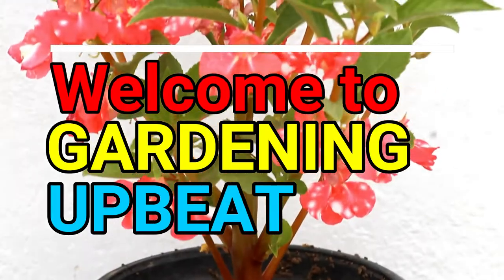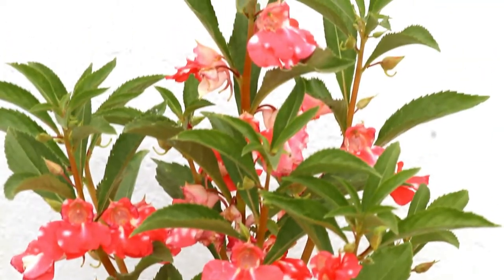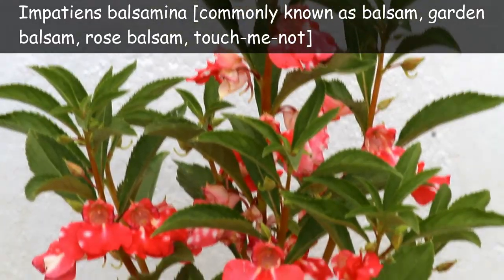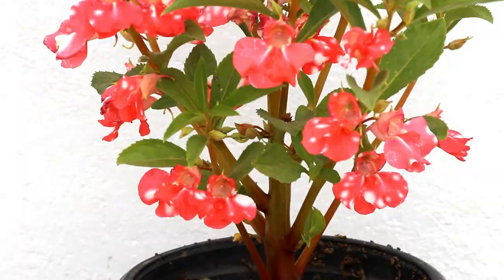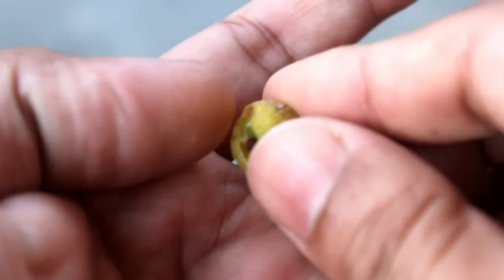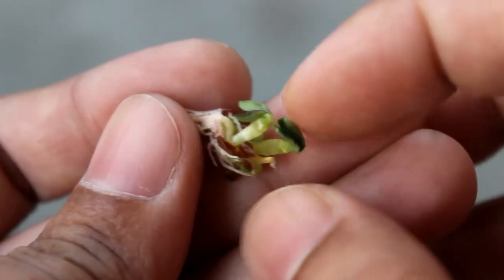Welcome to Gardening Upbeat. In today's video we are going to see how to grow balsam from seeds, with updates. Before starting, I would like to show you one very interesting thing: the seeds of balsam germinate inside the seed pod itself, in case we are left to collect the seeds. You can see the same thing here — this is really interesting, isn't it?